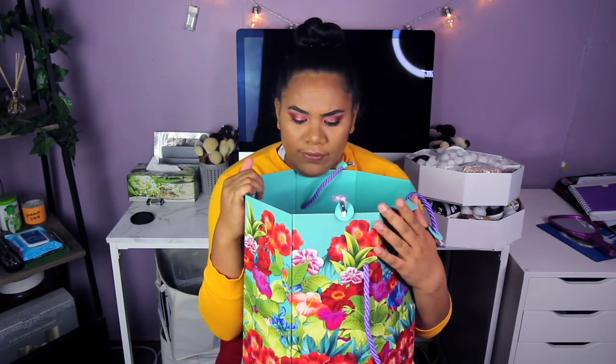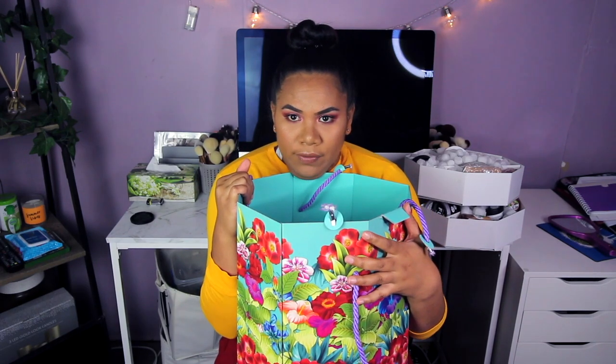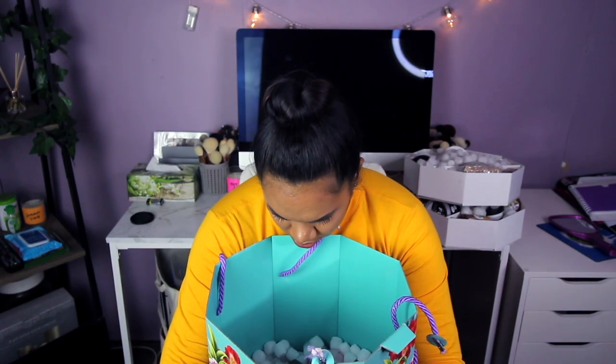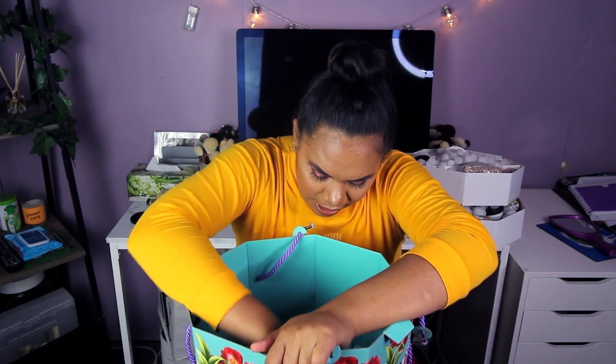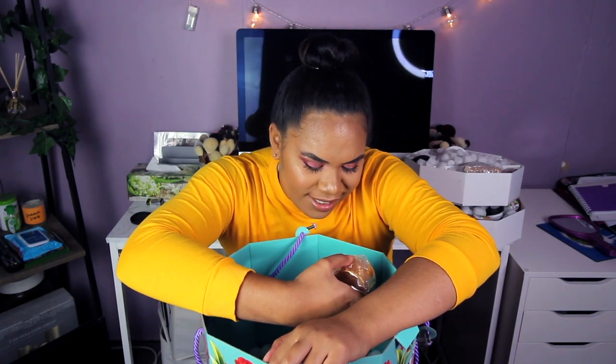I'm about to dig into the third layer! Look at this — this is a good gift for Mother's Day or if you want to get it for a birthday. This is a great gift for your loved ones. I can't take the other layer out but I can show you what's inside. It looks like — oh!